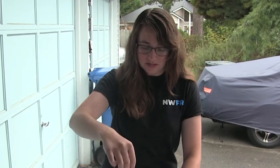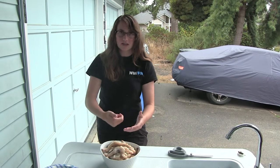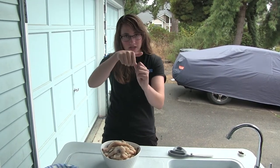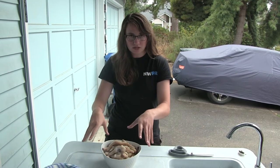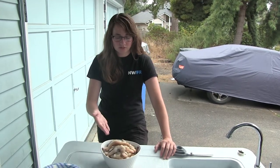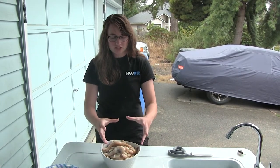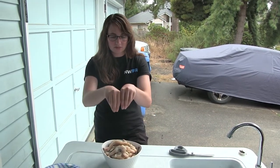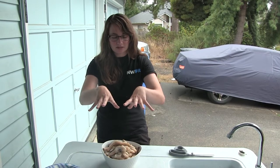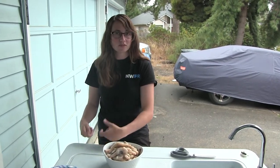You might notice that these guys are missing their shell — that's for a very good reason. There are two different ways to remove a razor clam from the shell. Number one, you can take a paring knife or an oyster knife and pop open the shell and trim the meat away from the shell all the way around. Number two, you can take a pot of boiling water and a pot of ice water, blanch the razor clams for just about 5-10 seconds until the shell pops open and releases the meat, then immediately take them out of the boiling water and put them directly into ice water so they stop cooking.